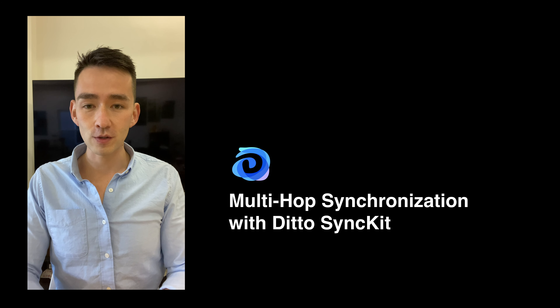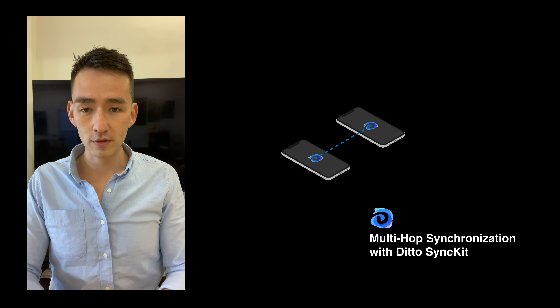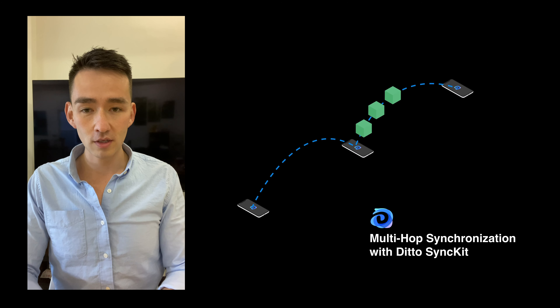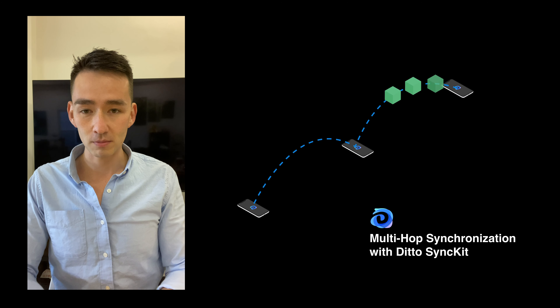One of the most powerful features of Ditto SyncKit is our multi-hop synchronization technique. If two devices with Ditto installed are so far from each other that they can't make a direct connection, they can leverage devices in the middle to daisy-chain a synchronization event from point A to point B. It doesn't matter if any connections during the multi-hop process fail, because Ditto is a database — synchronization messages will be stored and forwarded whenever connections re-establish.